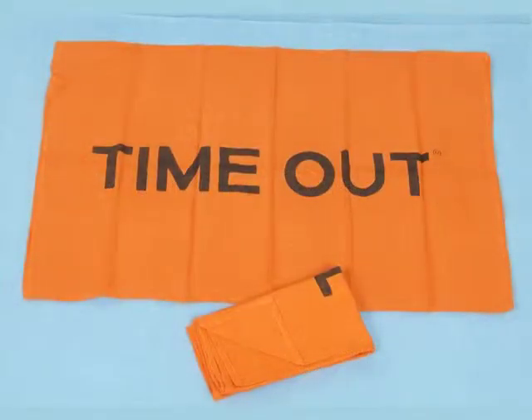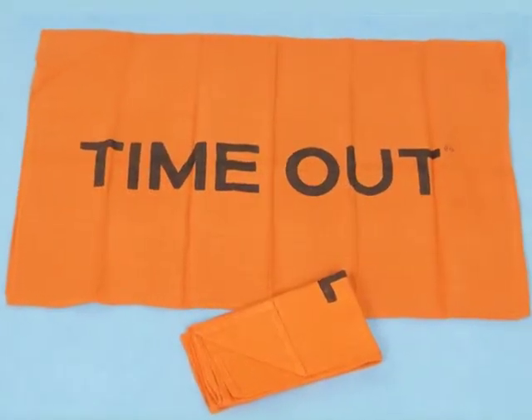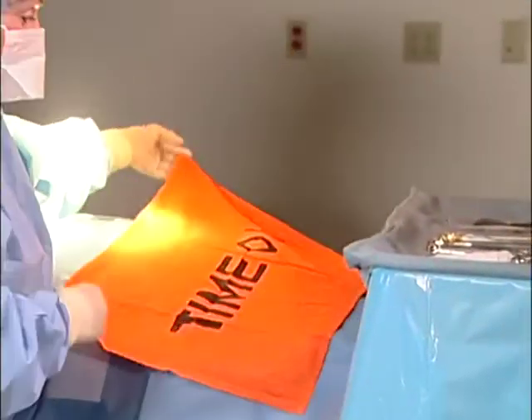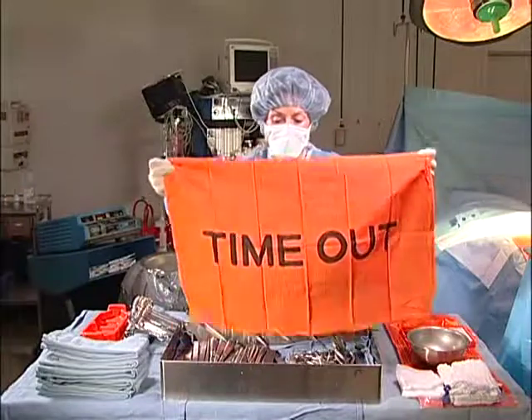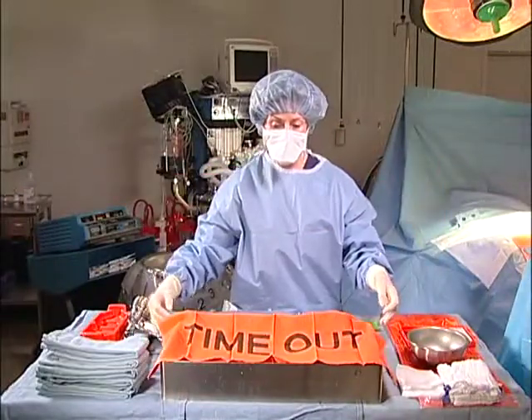The timeout beacon can be placed near the operative site to ensure a timeout is taken by the surgical team. It can also be placed over the instrument tray during setup.